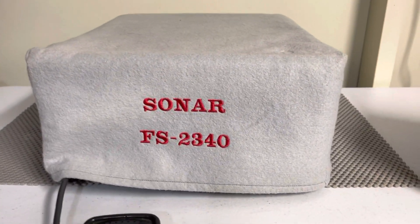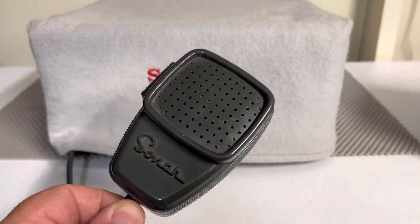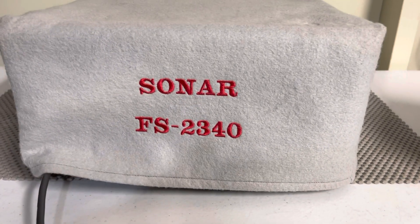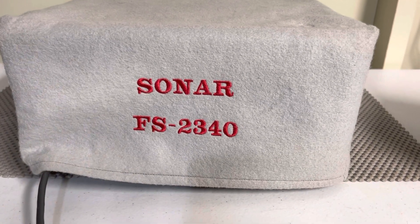Hello everybody. I've got a pretty rare one here. It's a Sonar FS-2340. It will come with the original Sonar hand mic and this custom Sonar dust cover for the radio.